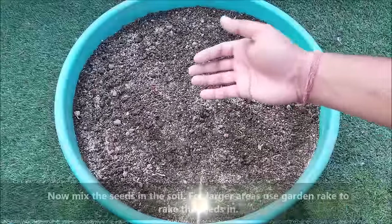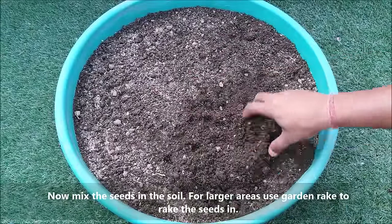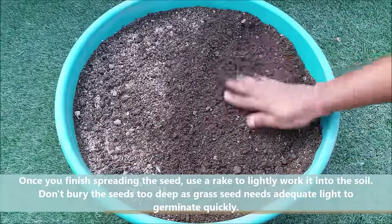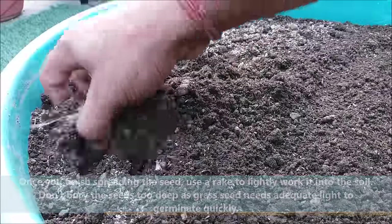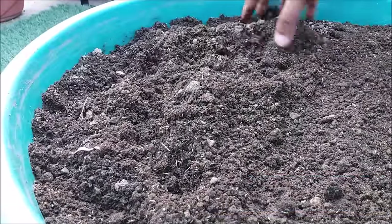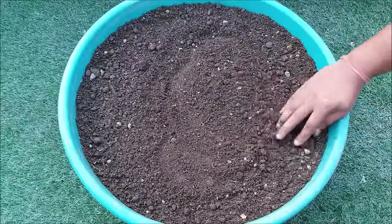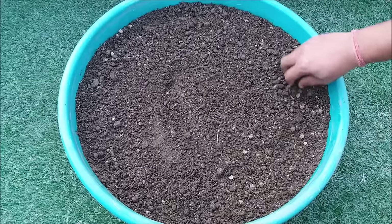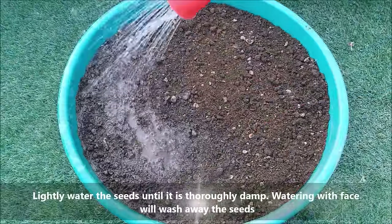Now mix the seeds into the soil. For large areas, use a garden rake to rake the seeds in. When you have sown over the entire area, lightly rake the surface to mix the seed into the soil. The seeds also need light to germinate, so do not rake them in too deeply.